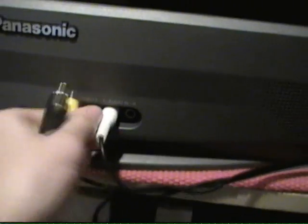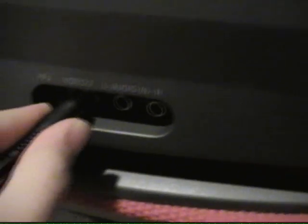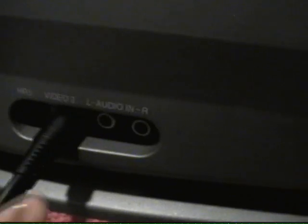First, you take your jacks. You have your audio jack and your video jack. So your video jack goes into your video slot, and your audio jack into your audio slot. There you go, simple as that.